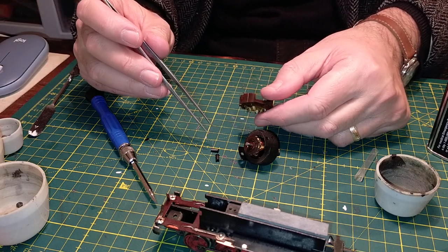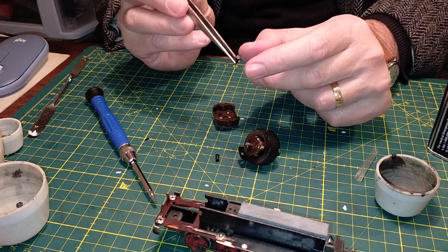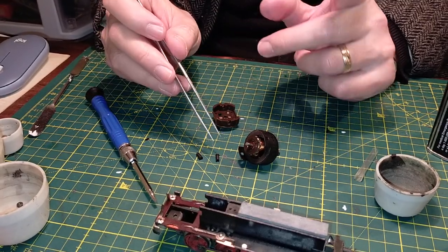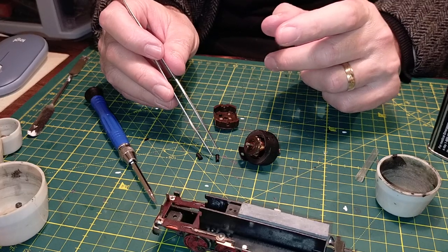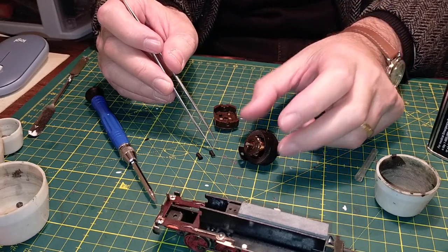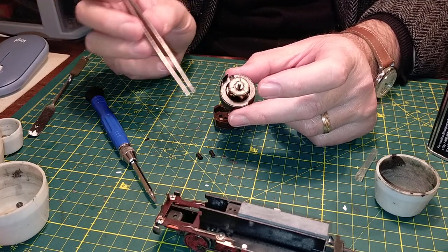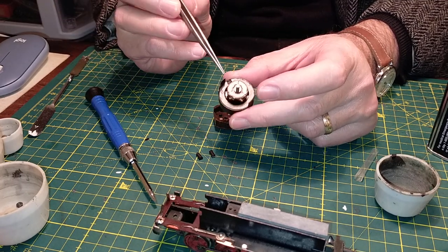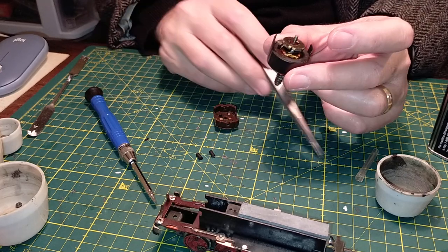Let's see what state the brushes are in. This locomotive's worked quite a lot - quite worn-down brushes. This locomotive worked a lot more than the BR75, the green one. The commutator was dirty even on the BR75, but not so dirty. You can see it's all full of lines - this locomotive has worked a lot.